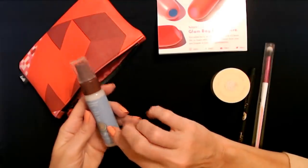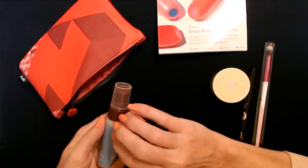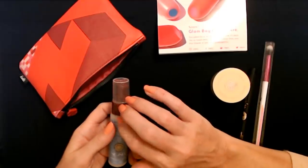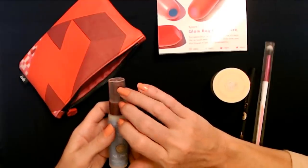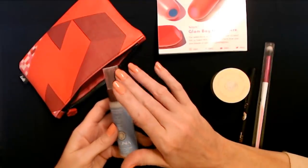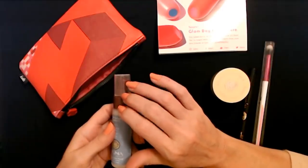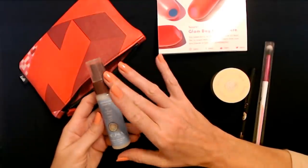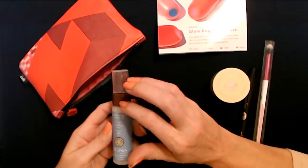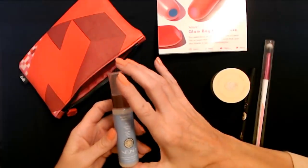I almost never blow dry my hair, so I wouldn't need it for that specifically, but maybe I can apply it after I wash my hair and see how it feels after it dries. I wash my hair at night before I go to bed, every other night. So I'll try it tomorrow night when I wash my hair and see how it feels the next morning.